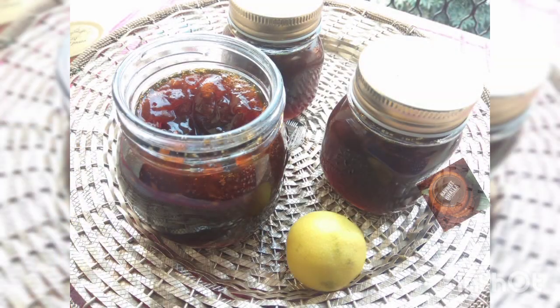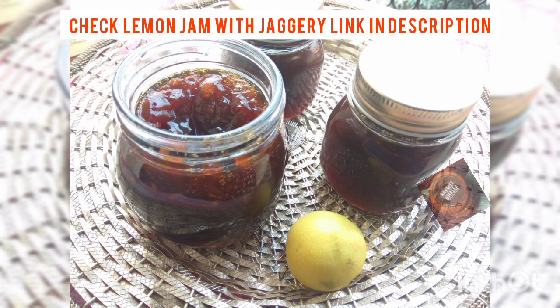But you don't need to throw the pith. You may use it to preserve your lemon jelly or jam. I have a video on making lemon jam with jaggery without artificial preservatives — the jam stays good forever. Mine was as good as fresh for a year until it got over. So do check the video on the channel; I will be posting the link in the description.